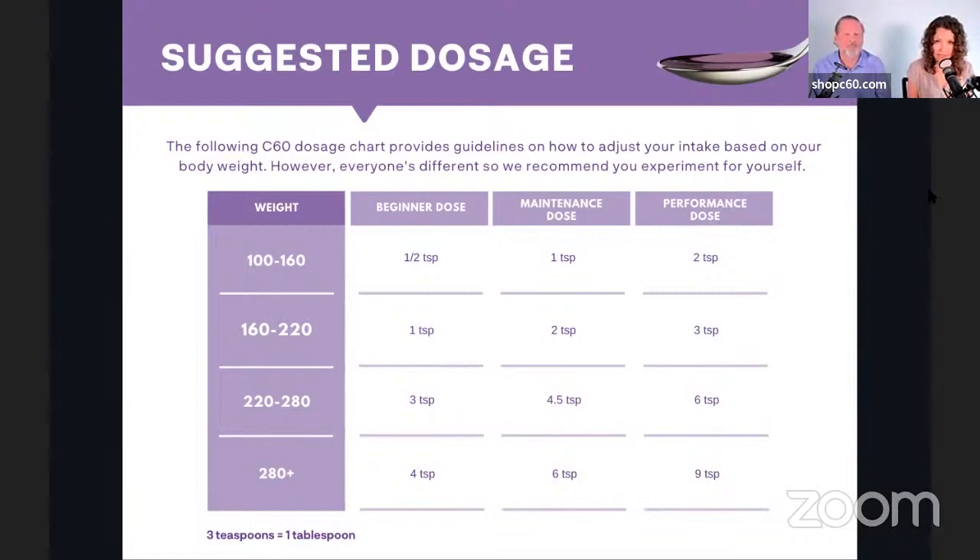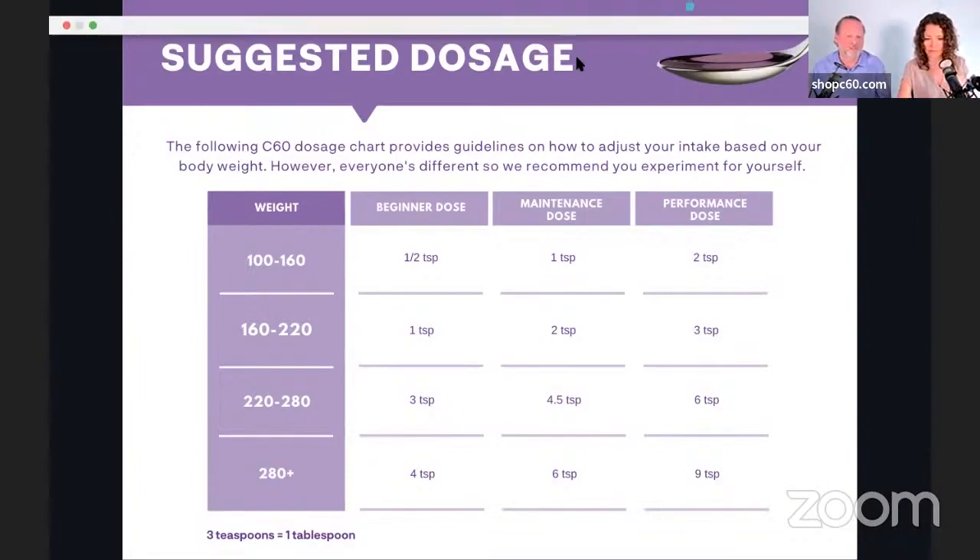A correction: birds should not have avocado oil. Dogs should not have MCT oil or they might throw up, because it's in the grass family. Birds do not have avocado oil. For clarification, please go to our C60 pet benefits page. Anything that eats grass does well with MCT coconut oil.